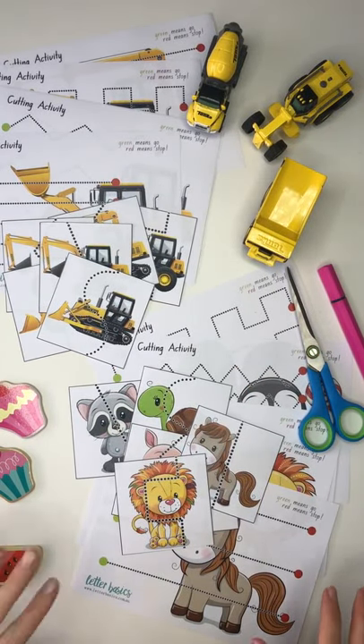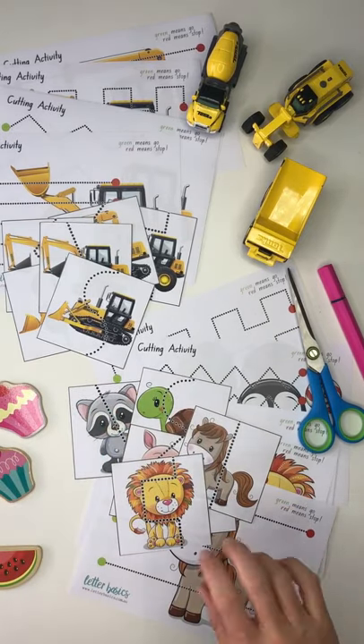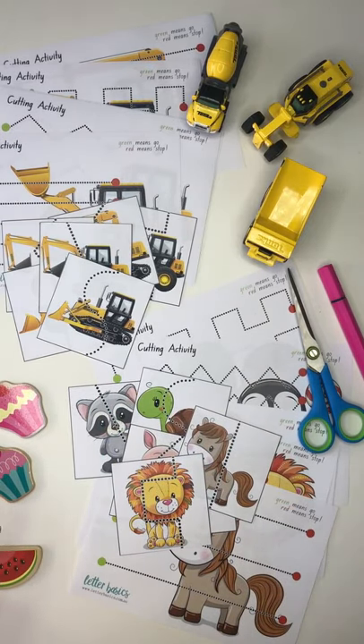We've got four different cutting packs to show you. We've got the $1 and $2 ones and there's two different designs so far. Depending on how well they go, we'll just add in some more designs.